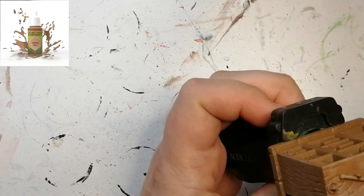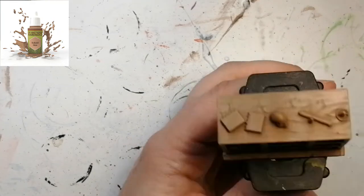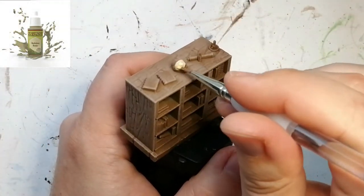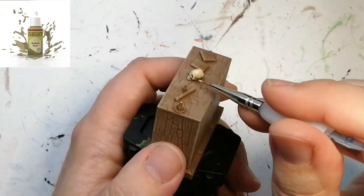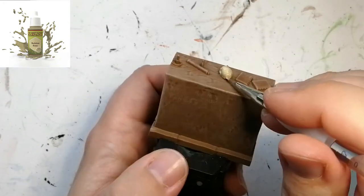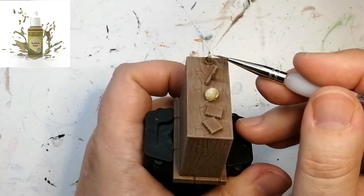First we're going to do a nice little drybrush of some Cobalt Skin, just to make this look like some old wooden shelving. This is also going to leave the recesses and cracks a bit darker for later on with the wash. Moving on, with Skeleton Bone we're going to do the skulls on here as well as every little book page, so that makes it look old — and with the wash later on it's going to finish those sections off.